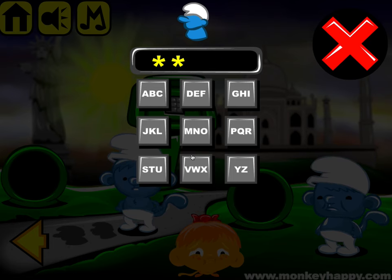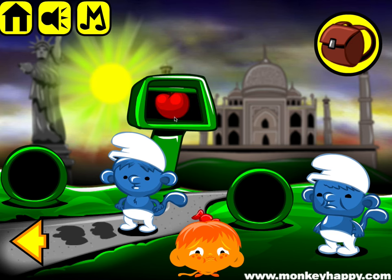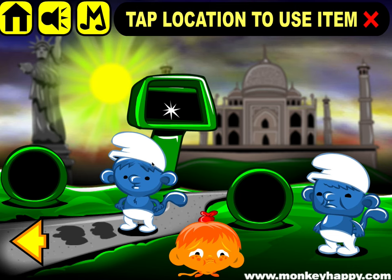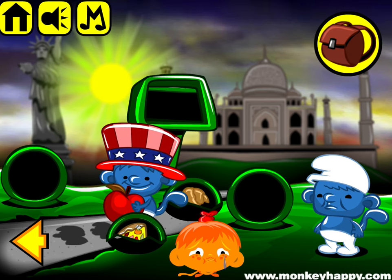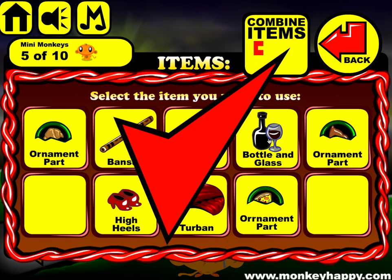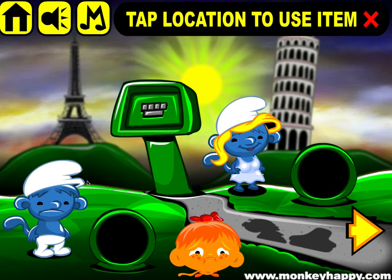Let's type in S-M-U-R-F. Okay, now here we've got the head and the Big Apple. Give that to the guy from New York. Now this wine goes into the glass.